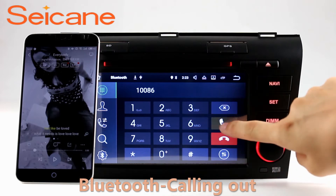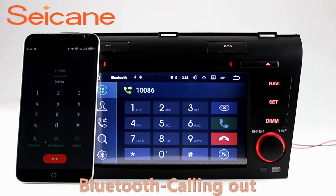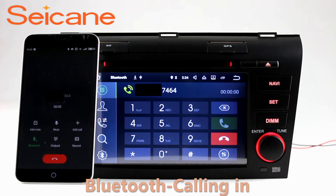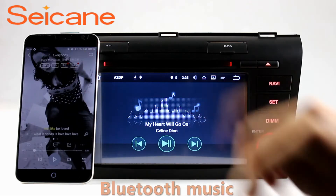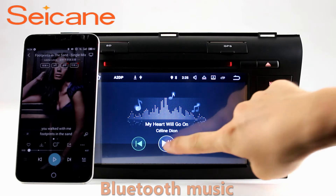Bluetooth. Let's come to the Bluetooth function. Connect your phone with the unit via Bluetooth and dial numbers on the screen directly. You can also answer calls through the screen and listen to music from the phone. You can operate on both your phone and the unit.